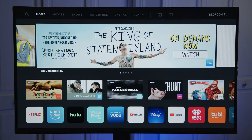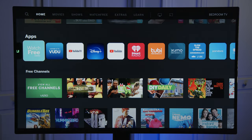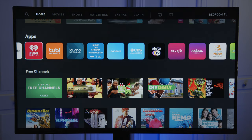This Vizio is a smart TV, so you can stream movies, music, shows, and videos using apps like Netflix, Prime Video, Hulu, YouTube, Disney Plus, and iHeart Radio, to name a few. You just need internet through Wi-Fi or an Ethernet connection.